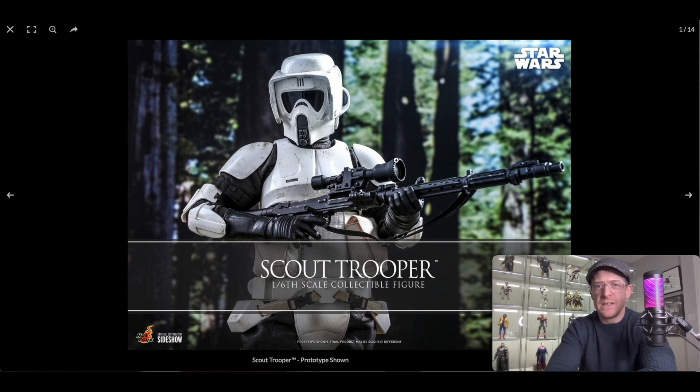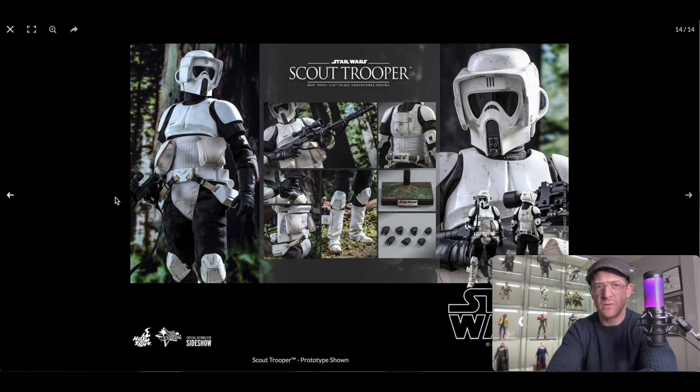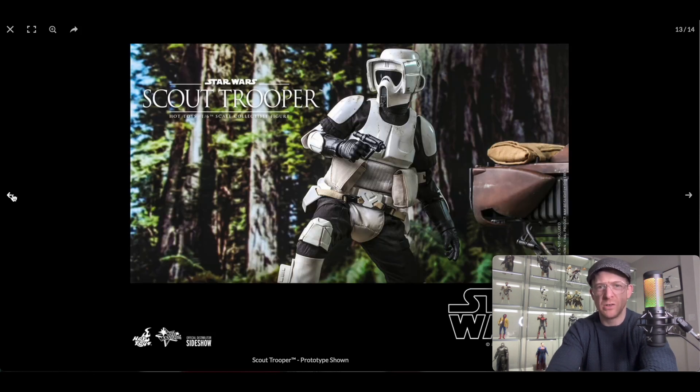Let's take a look at what he comes with. The price of admission right here is the sniper rifle. I don't have any figure that comes with this particular rifle, and if I'm right, the version that comes with the speeder bike from Return of the Jedi doesn't include this — they're doing that on purpose so people order both. It's a nice piece. So the standard Scout Trooper comes with this sniper rifle, swap-out hands, a base which I won't use, a hand blaster, and it outlines the different parts of the uniform.